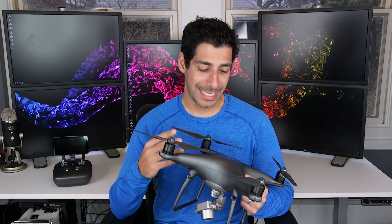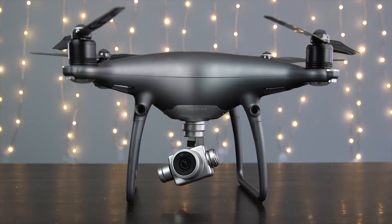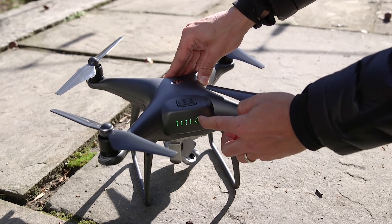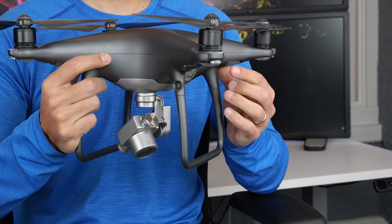In today's Tech Gear Talk we're going to look at the DJI Phantom 4 Pro and talk about why it's one of the best prosumer drones on the market. This drone was recently released by DJI and it's identical in specs to the Phantom 4 Pro white version. The only real difference is that the drone itself, the remote, and even the batteries have a really nice gunmetal gray or matte black finish. So on top of having killer specs, it's also one of the cooler looking drones you're going to see.